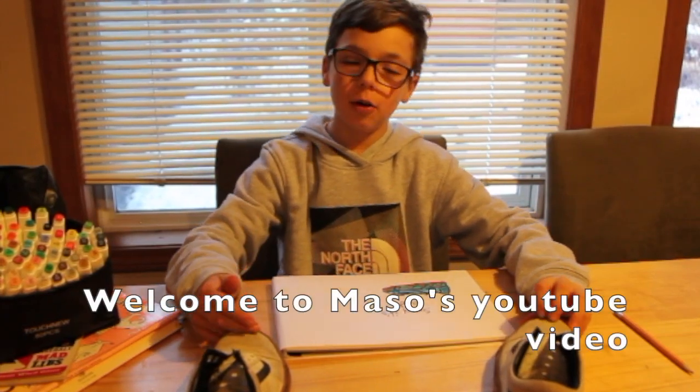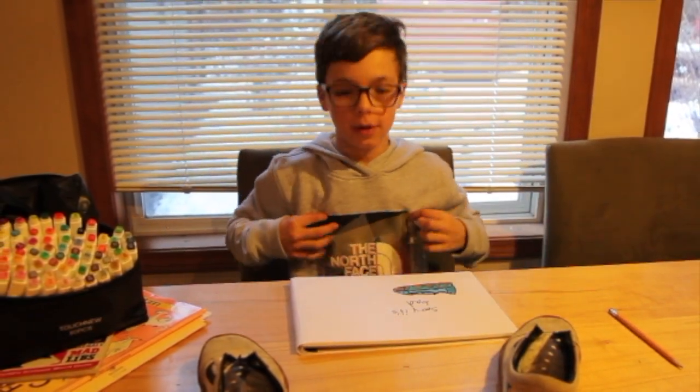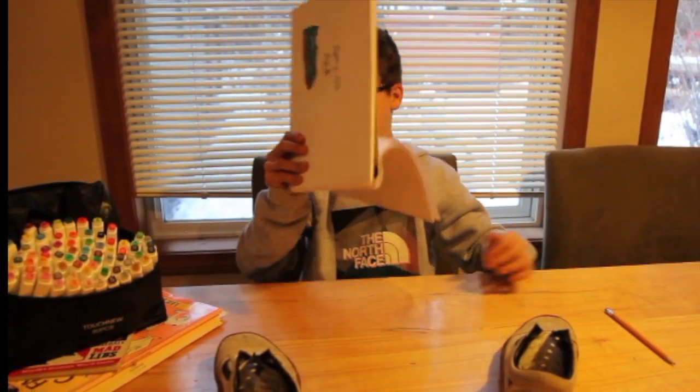What's up guys, hope you all are having an amazing day. By the way, it's Christmas and I thought why not just kick off my YouTube experience right now. So I got this for Christmas, these and this notebook.